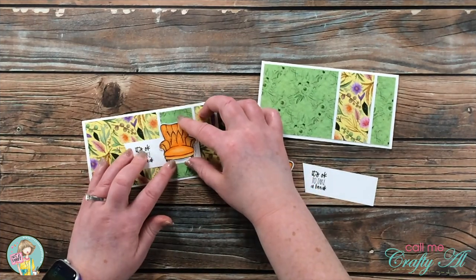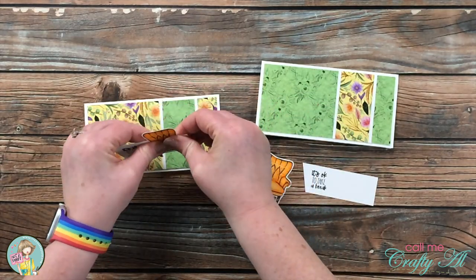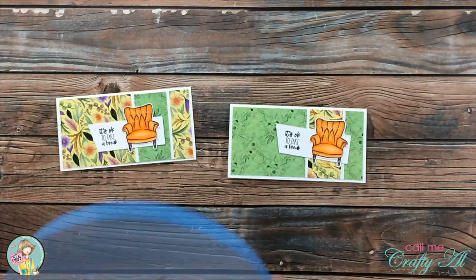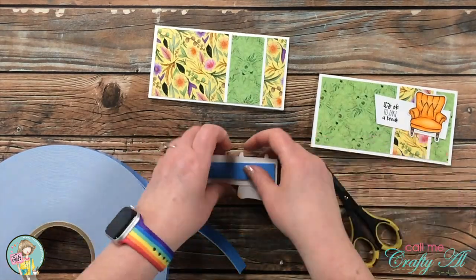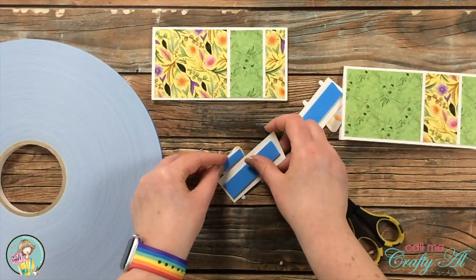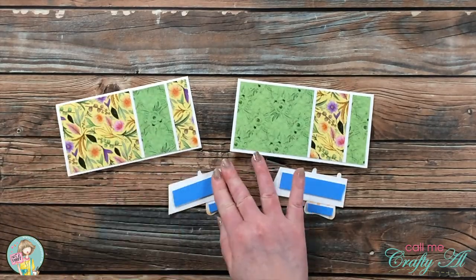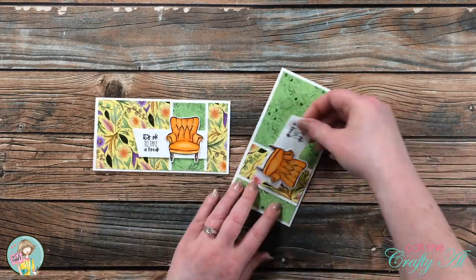Once I had fussy cut both of the chairs — which was super easy to do — I decided where on the sentiment strip I wanted each one to go and added a little bit of ATG to the back of each chair. Once both were in place I brought in my big blue rolls of foam tape to add a little dimension to the card since it was pretty flat. I used two widths: my three-quarters inch and my three-eighths inch, put them on the back for support, then pulled the release paper and placed these onto the card fronts. Here's a close-up look at the finished cards.